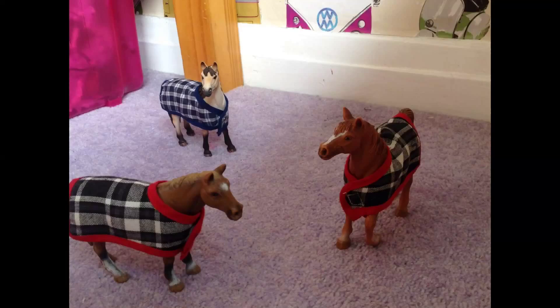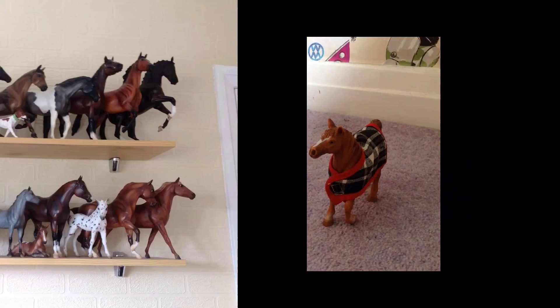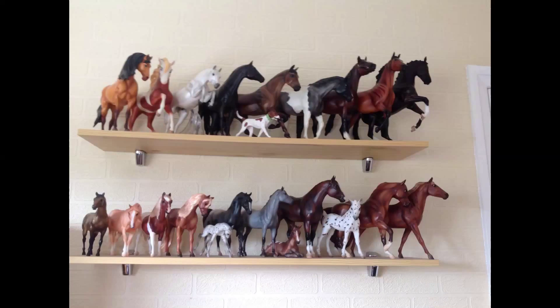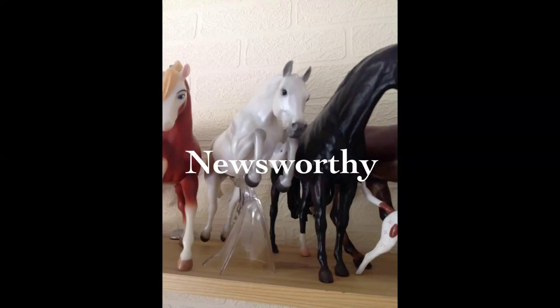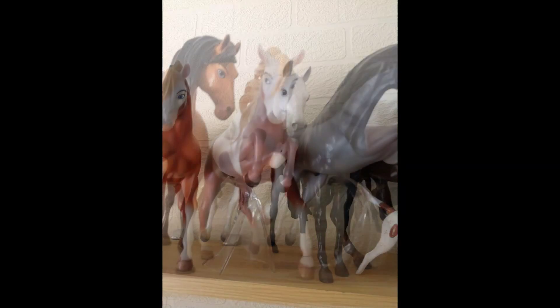Hey guys, it's Silver Brush Stables and today I'm going to be doing something a little bit different. Instead of showing you these guys, which are my Schleich models, today I'm going to be doing a little twist — you don't normally see much of these guys, my beautiful Breyer models. So today I'm going to be doing a collection tour of all of them, and hopefully you guys will enjoy it — if you do, thumbs up! First off, let's start with the bigger horses.